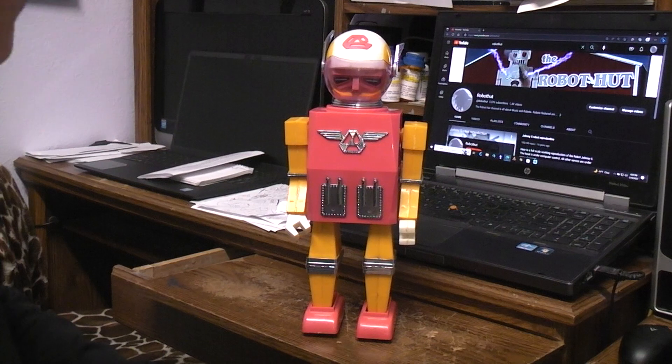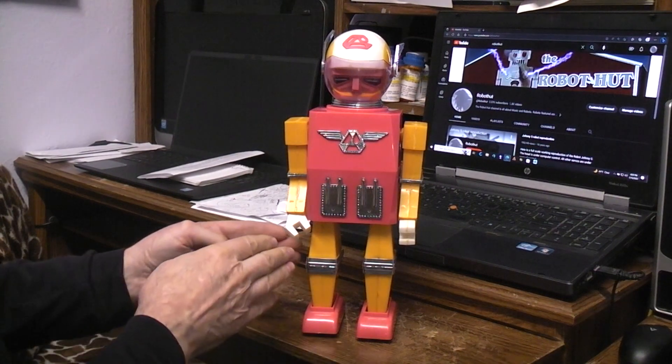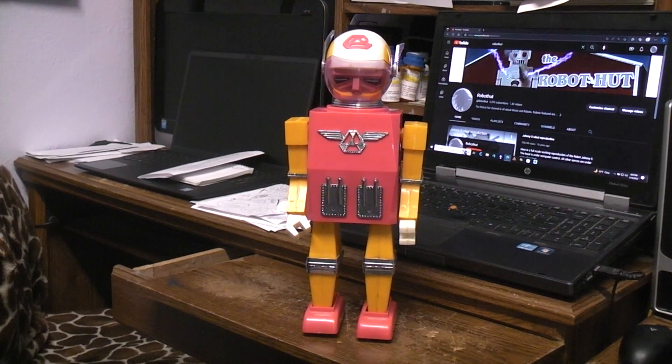I'll get the files up on Thingiverse for the Mr. Astronaut so that if you ever need the leg linkage parts and want to do a repair, you'll be able to do it. I think that concludes our rebuild of the Mr. Astronaut.